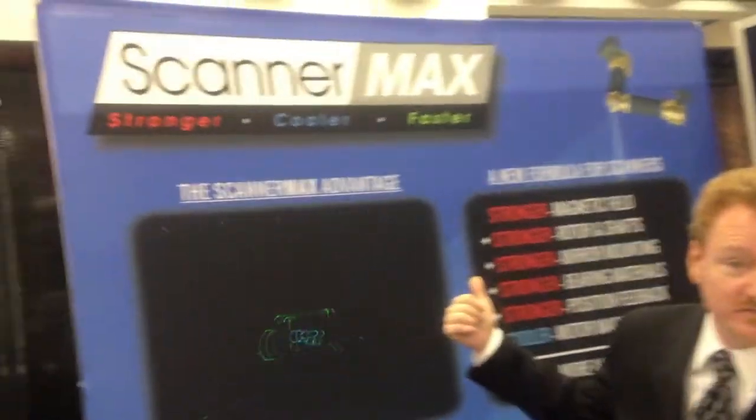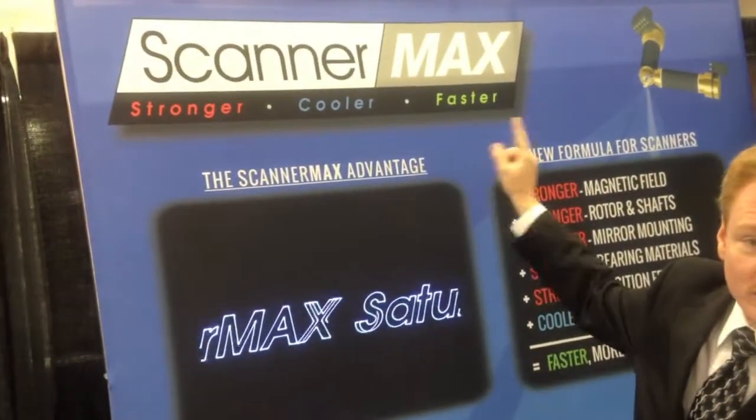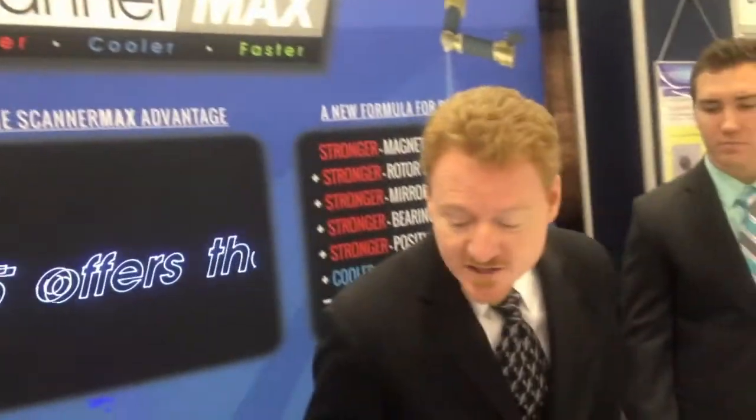Hey everyone, Bill Benner here from Pangolin Laser Systems. We got a new division from Pangolin — it's called ScannerMax. See these three words up there? Stronger, Cooler, Faster. That's what these new scanners are all about. So let's talk about stronger.